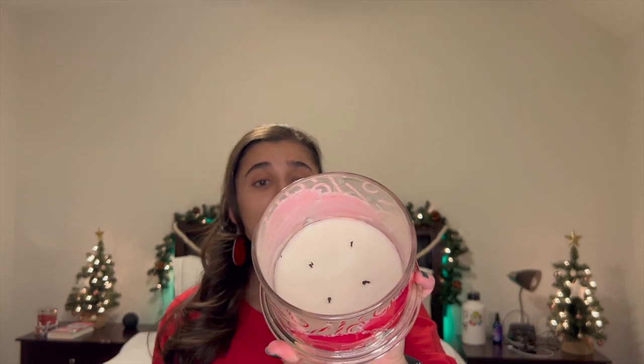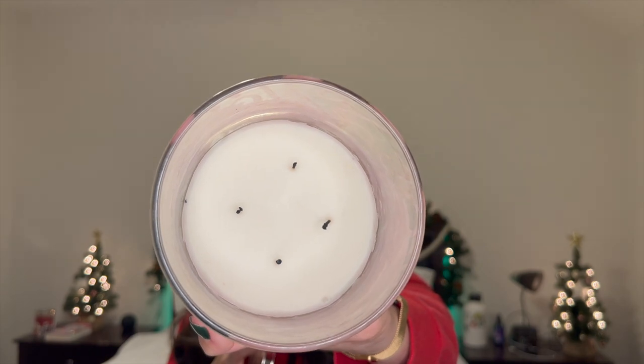Let's talk about the wicks. The wicks did really well. You can tell right here that they all pulled out completely evenly. It burned amazingly. I would say it did get some mushroom tops, but not always. You can actually see right here that a few of them have some mushroom tops, but a few of them don't. So I think it's just a standard wick — sometimes you have to trim them and sometimes you don't — but the wax definitely pulled out evenly and performed really well.